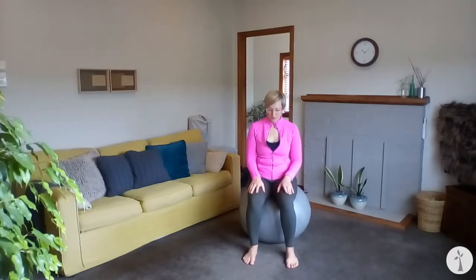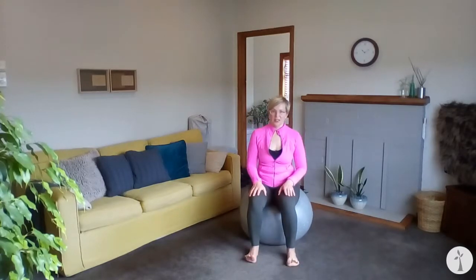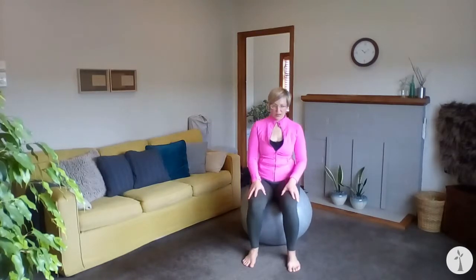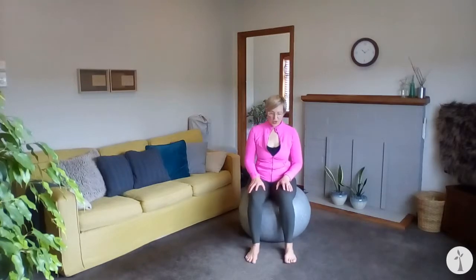We're going to layer on some footwork here. Continuing to bounce, roll to the balls of the feet and bounce, lower the heels and bounce, lift the toes and keep the balance going. Lower the toes, rise the heels, lower the heels, and lift the toes. Let's do that two more times — lift your heels, keep bouncing, lower your heels, and lift the toes.